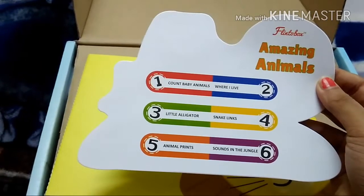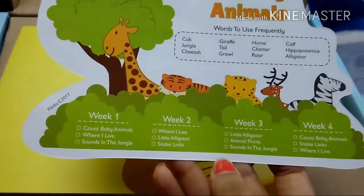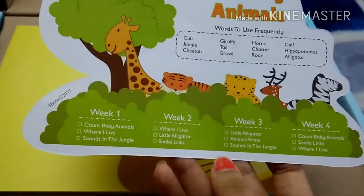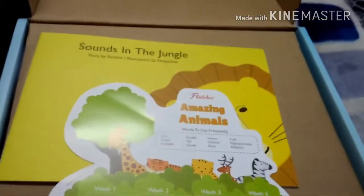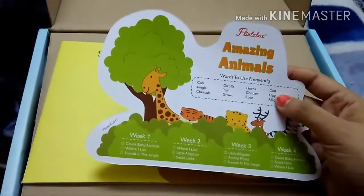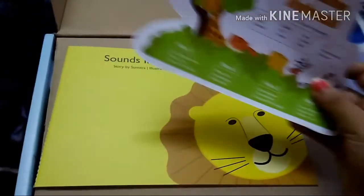The six activities this month include 'Count Baby Animals' and 'Where I Live,' among others. They also tell you which activities to use each week — week one has three activities, week two has others like 'Where I Live' and 'Little Alligator,' and so on. They also introduce new vocabulary words like jungle, cheetah, and cup. Importantly, you can't just give the box to a child — you have to sit with them, ask questions, and interact.